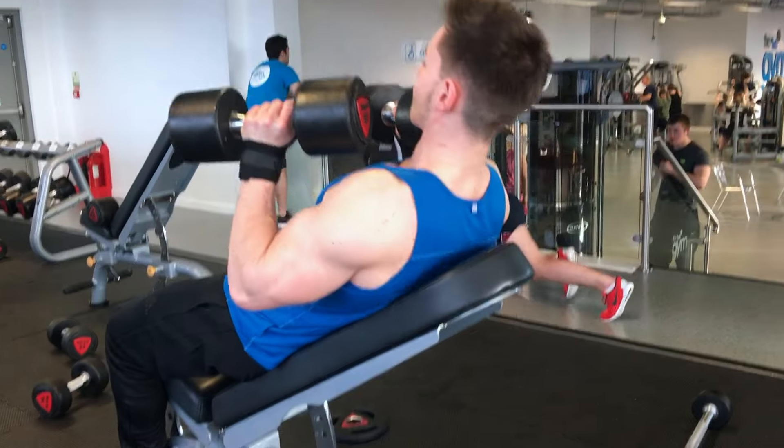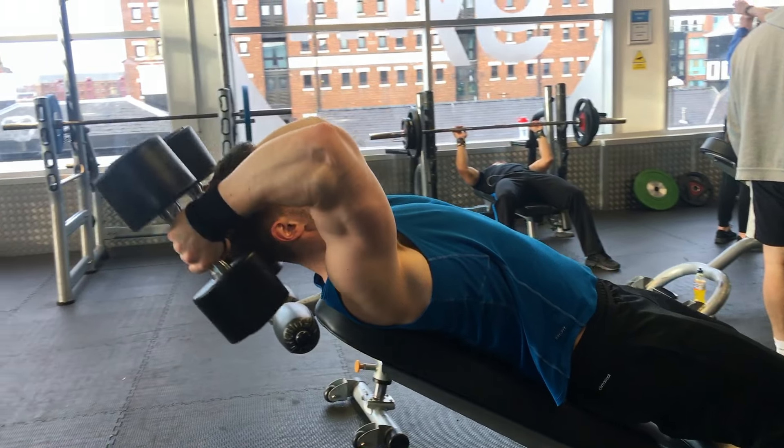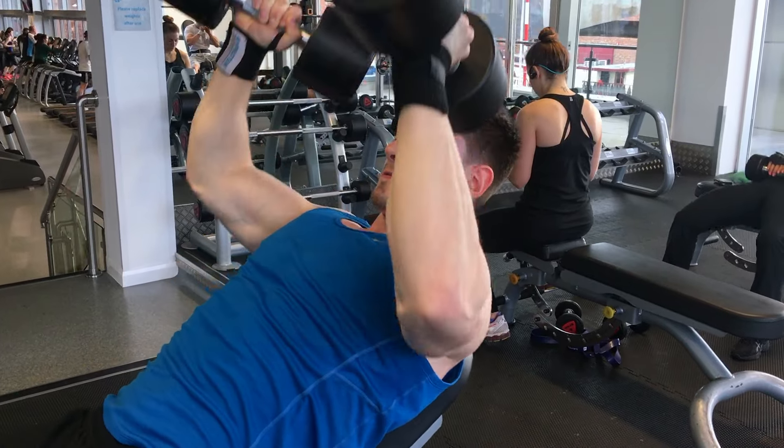We're going eight to ten reps on the spider curls exercise, and then straight into skull crushers on the same incline bench. You'll notice in the video I'm slightly hanging off the top so my head is off the end — that allows you to get a better range of motion in the triceps. Eight to ten reps on this exercise as well.